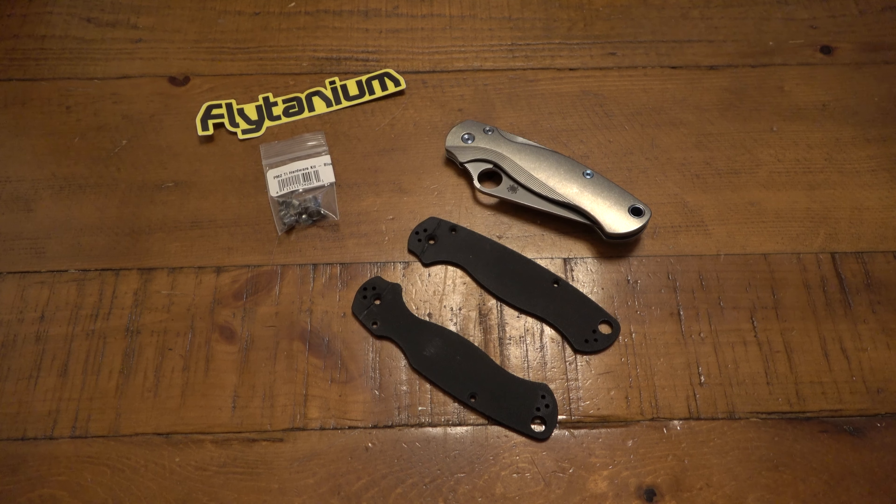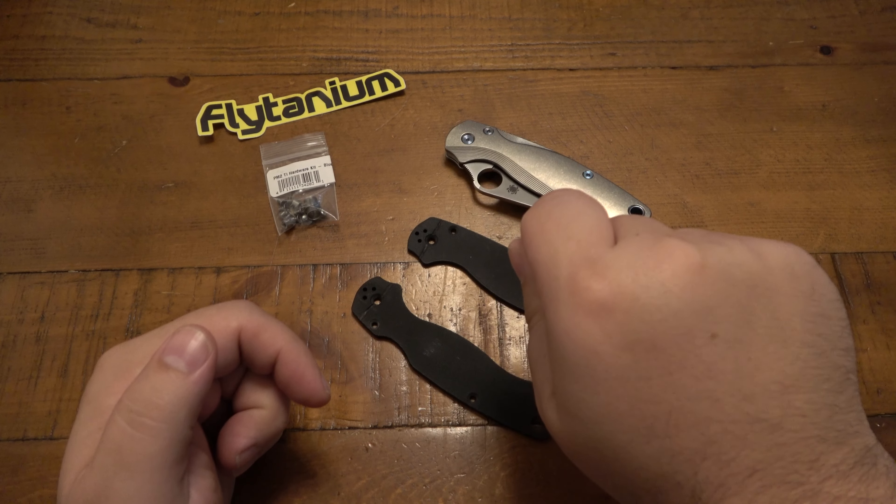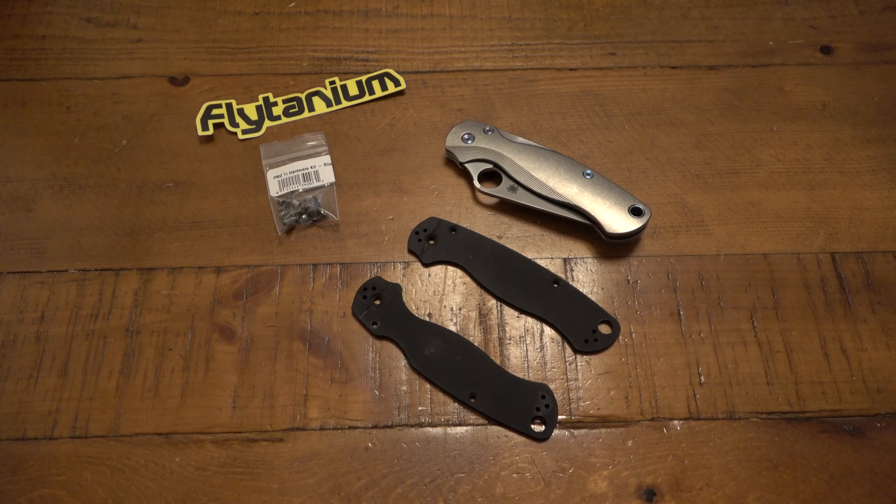Then I put it on high heat — the coil was glowing red in like two seconds. It was way too hot because it was transferring the heat down the handle into my hand. So I shut it off and figured it was warm enough. Then immediately, while it was warm, I got my screwdriver kit — and I stripped it. I stripped the screw, the pivot screw.